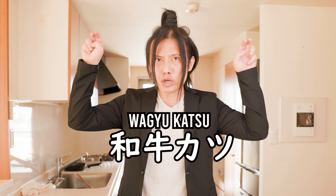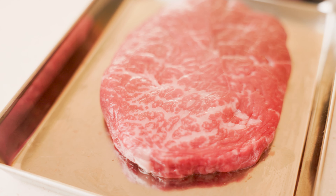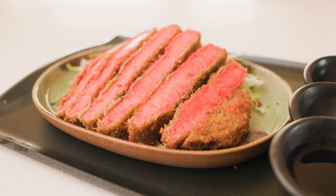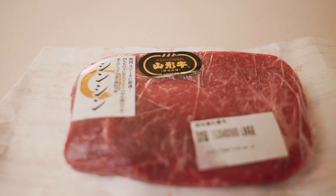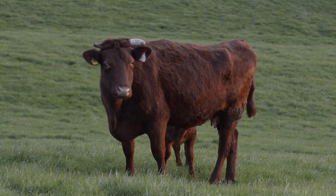Today we'll be making the Wagyu Katsu, which just means Japanese beef cutlet. I went to my favorite department store in Tokyo and got this A-cut of Wagyu from the Yamagata Prefecture, known for its agricultural products and natural beauty, where the cattle live stress-free lives, making their meat extra delicious for our eating pleasure.